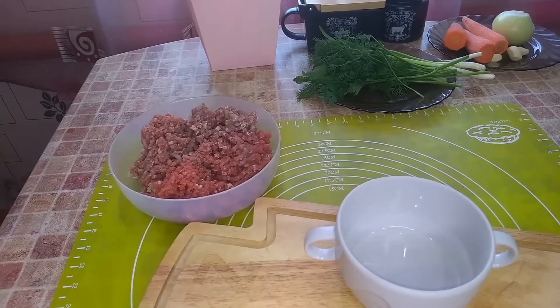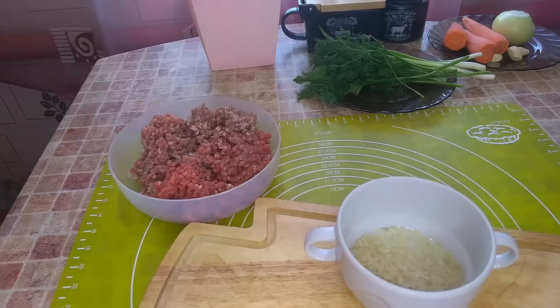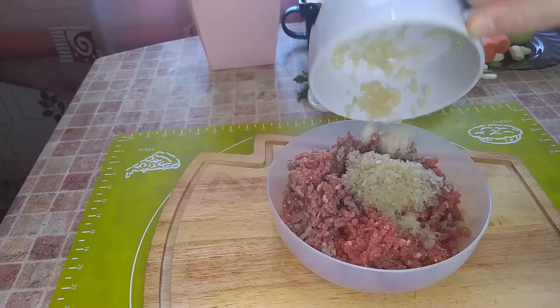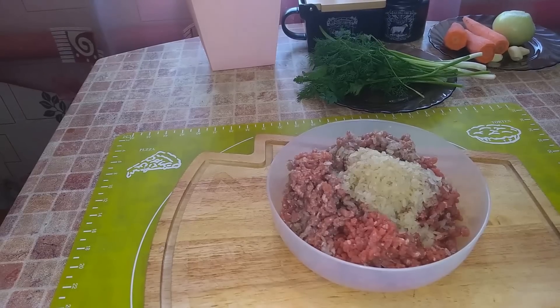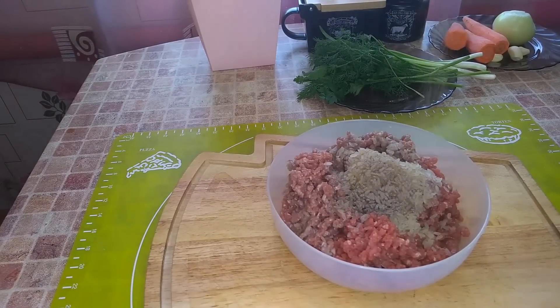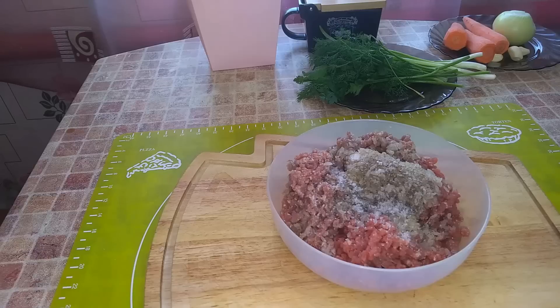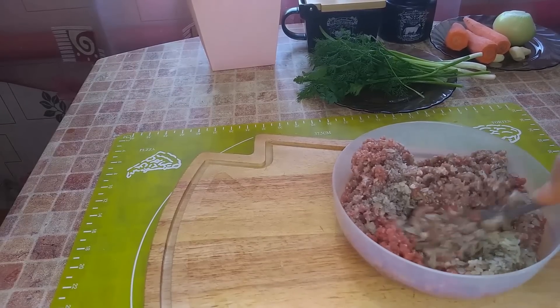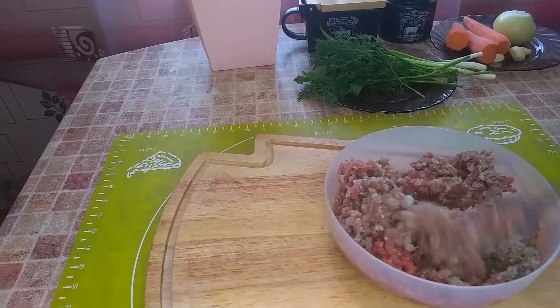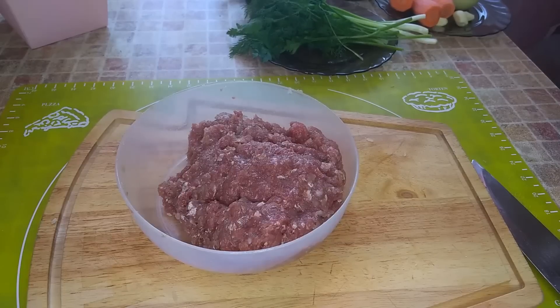To the mince I will add two tablespoons of parboiled rice, two tablespoons of cold water, ground black pepper and salt to taste. I mix everything together. The prepared mince I set aside to rest.